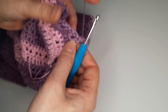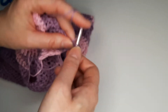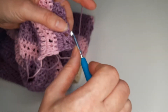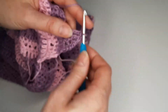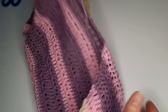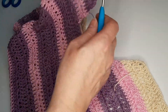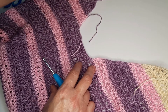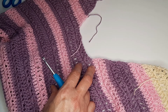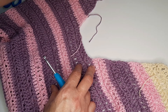Chain 1, turn — we are not going to crochet this one but we continue to the next one with double crochet. We are going to repeat the same process as the first side until we reach the last row with twenty-one stitches.